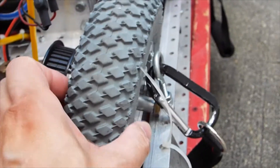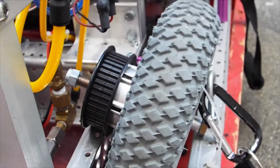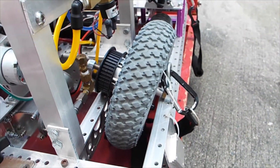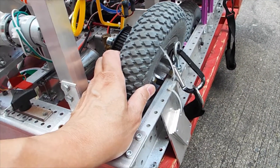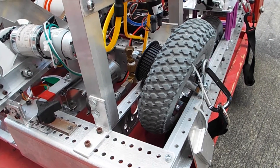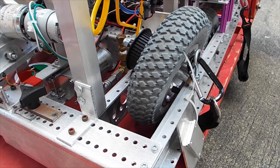The wheels we're using are pneumatic, meaning they're filled with air. We picked these wheels by choice because of the challenge we had to meet, which involved possibly having to go over obstacles of a certain height. We felt these would be the wheels to use given the choices available.